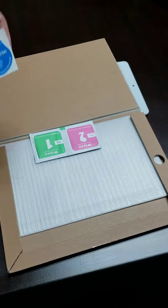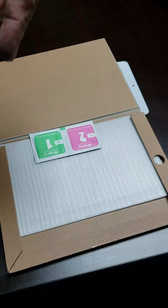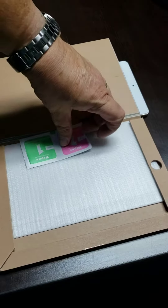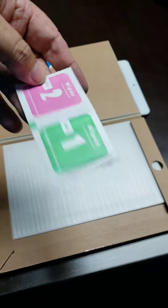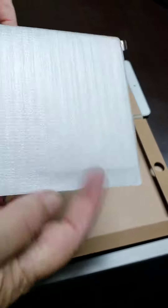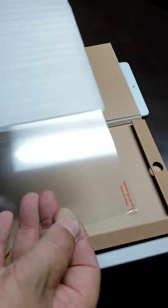It comes with a dust absorber and little glass guide stickies, which I've never figured out what those are for. You've got wipes, a wet one and a dry one to prepare the surface. And you have the screen with a protector on it.